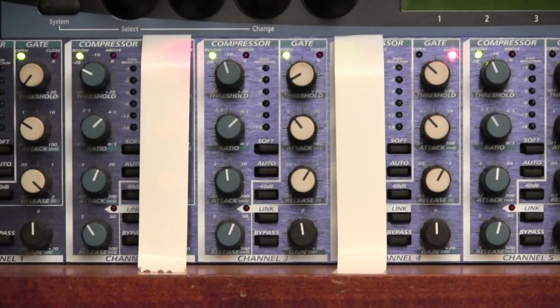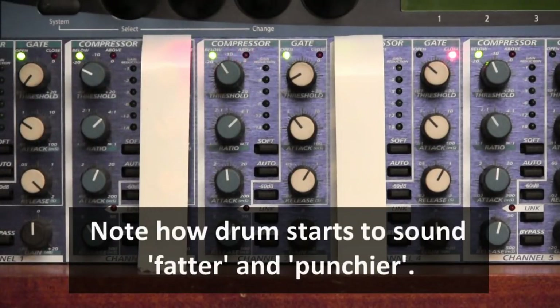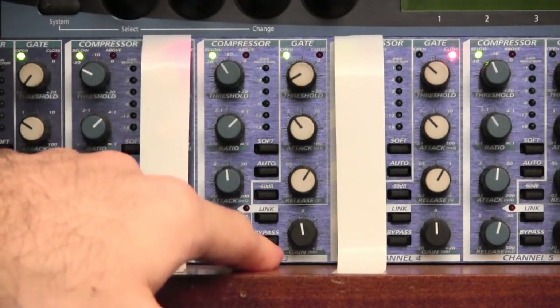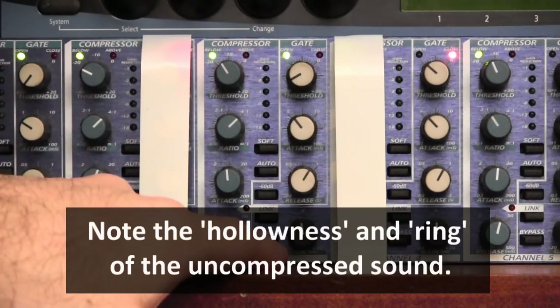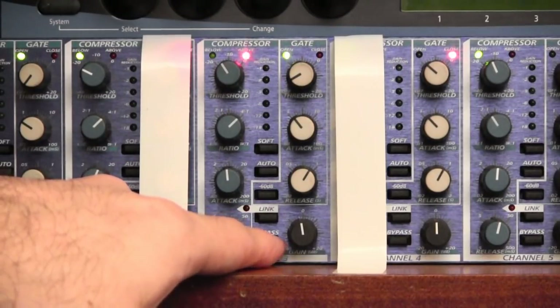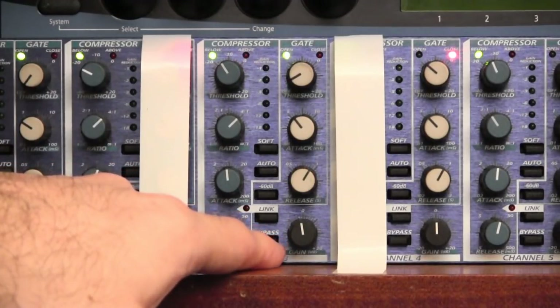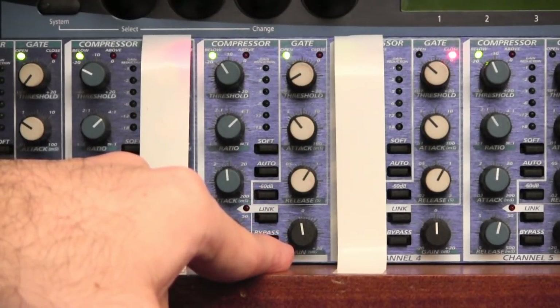Now I can raise the level of the input fader — can you hear the sound of the drum change? A bit more compression, a bit more input level. This is beginning to sound a lot more like a commercial kick drum. If I press the bypass button we can compare: compressor out, no compressor, compressor, no compressor, compressor.